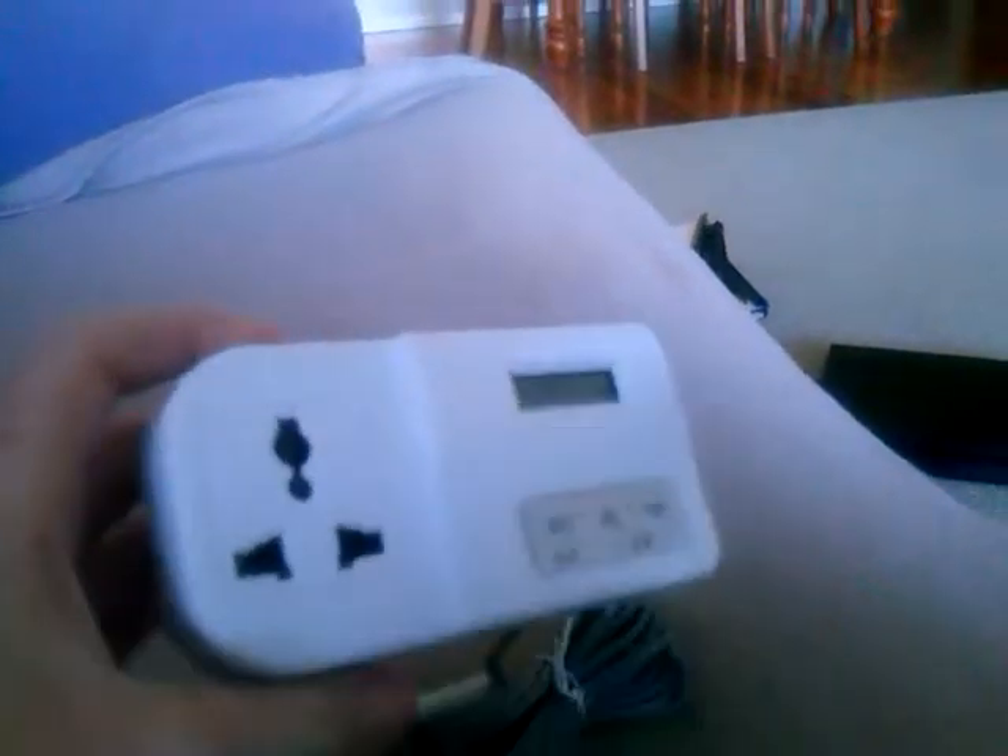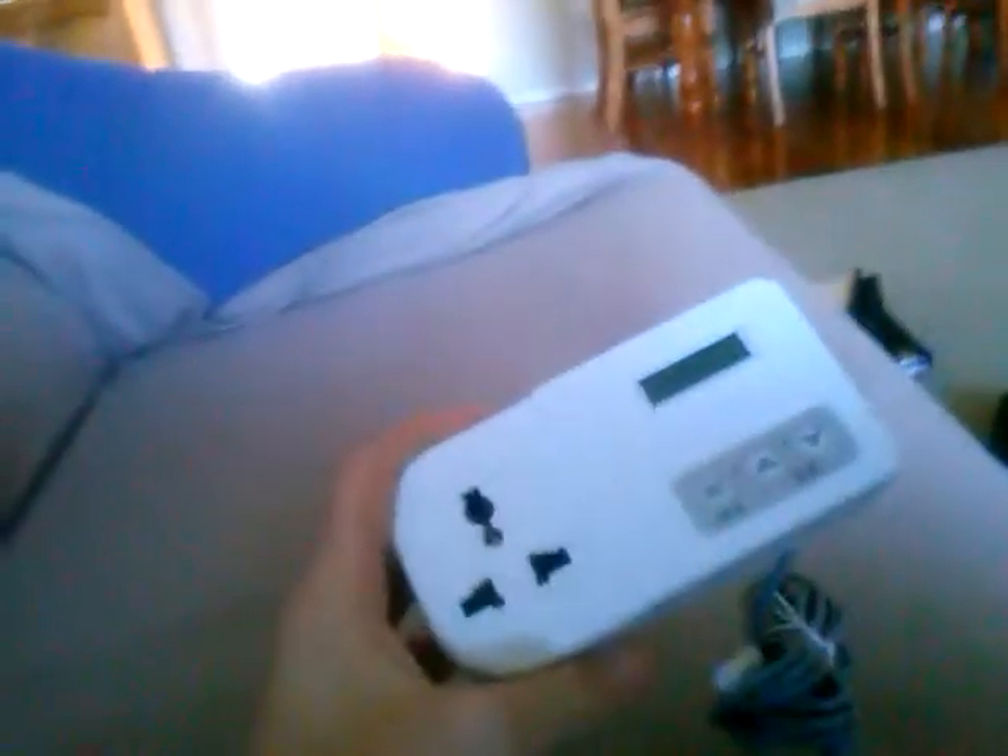With leopard geckos, if you put a higher temperature — like 30 to 32 degrees — you get more chance of a female. For a lower temperature it's 28 to 30 degrees. So I'm gonna try going higher to hopefully get a female, but I'm gonna do some more research to see if that will suit my geckos or not.